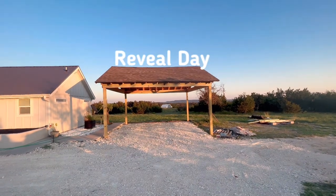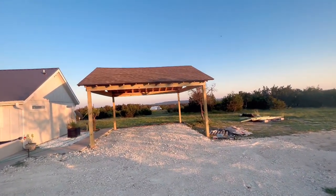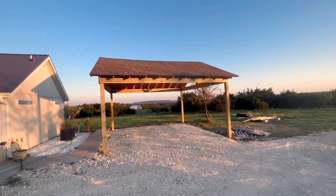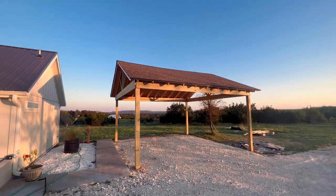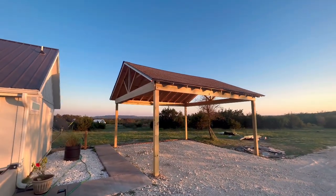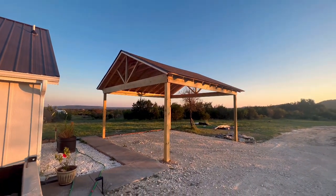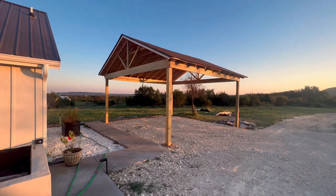All right, guys, the carport is finished, finally. And as you can see, it's evening time now, so I'll come back in the morning and show you guys what it's looking like and show you all the details. We added some reinforcements. I'll put both cars under there now and prove it to the wife, guys.